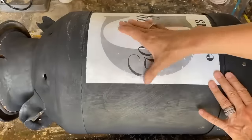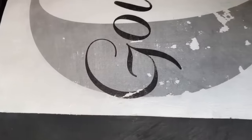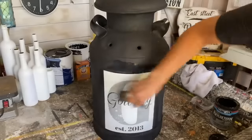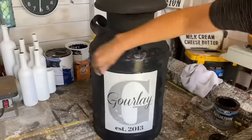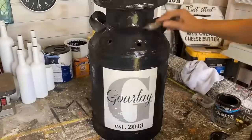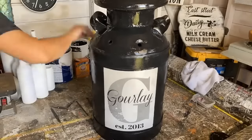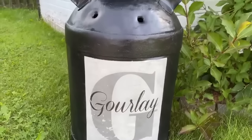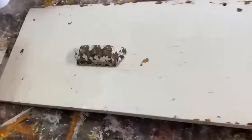I just wanted to show you that not every graphic turns out perfect — it takes a little bit of patience and practice. Even with me doing these graphics for a lot of years, I still have some that don't turn out perfectly, but I love the way this one turned out. It gives it that farmhouse feel and rustic look. I'm going to seal this milk can with some polyacrylic sealer — outdoor formula, since it's going to be outside. I'm so glad I finally got around to sprucing this milk can up; it's been sitting at my front door looking dingy. If you're interested in me making a personalized graphic for you, head over to my Etsy store.